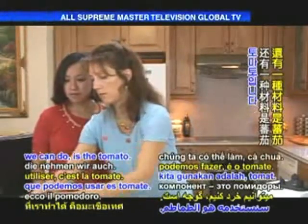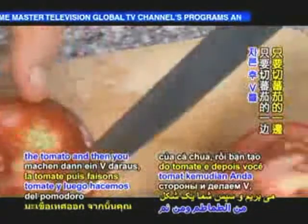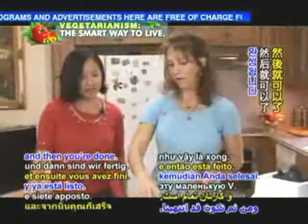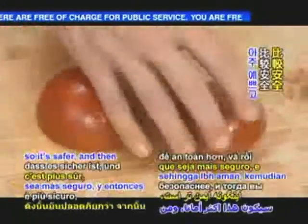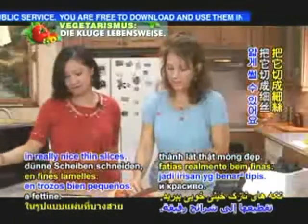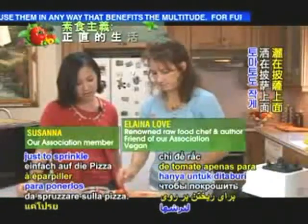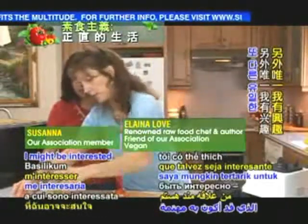One other ingredient is a tomato. You cut to one side of the tomato, then you make a V there, get that little V out. With any round fruit or vegetable you want to turn it over so it's safer, and then you can cut it in really nice thin slices. I want to chop them into little bits too because we'll have some little tomato bits to sprinkle on the pizza.